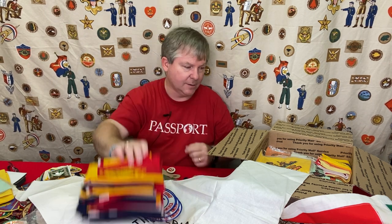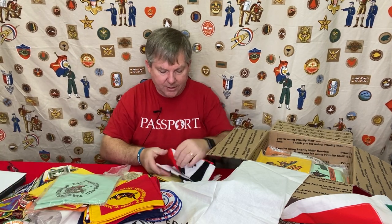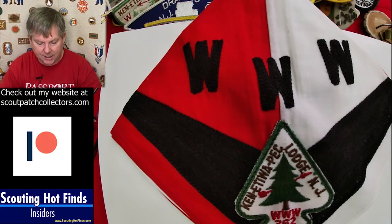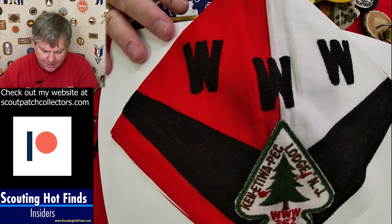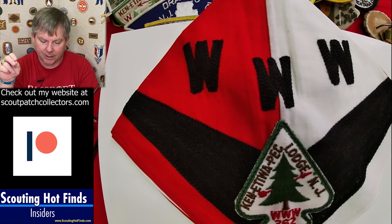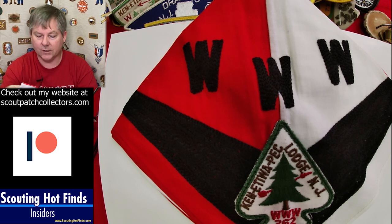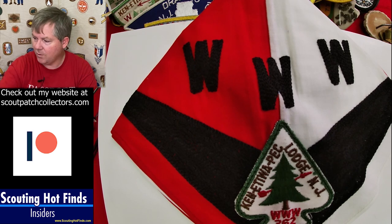And then here's some more neckerchiefs. Here's one from his home lodge — Lodge 362. That is a really interesting design because you have the patch sewn on the neckerchief, but there's a whole lot of interesting stuff going on with the embroidery. I'll have to do some homework on that — I've never seen a neckerchief quite like that.